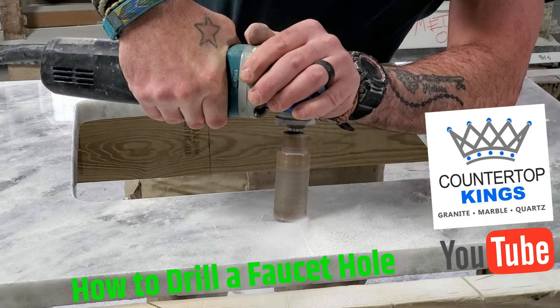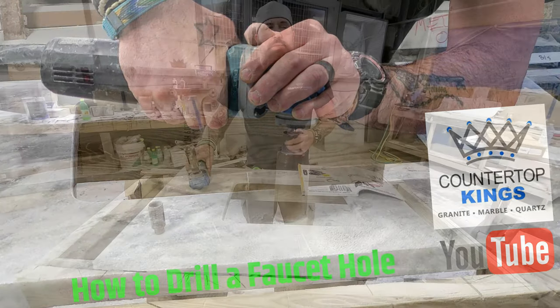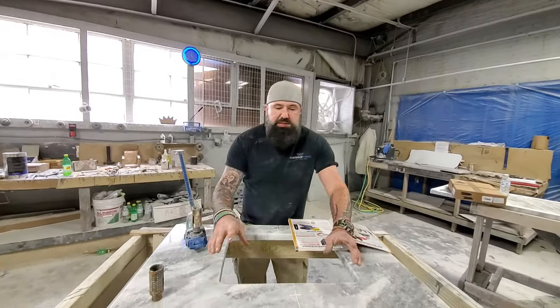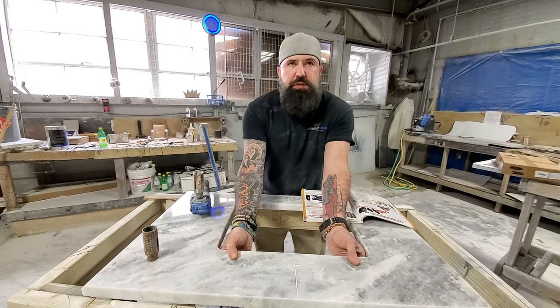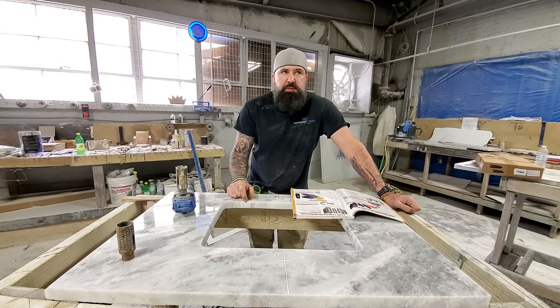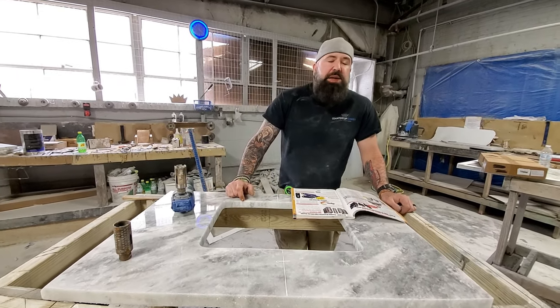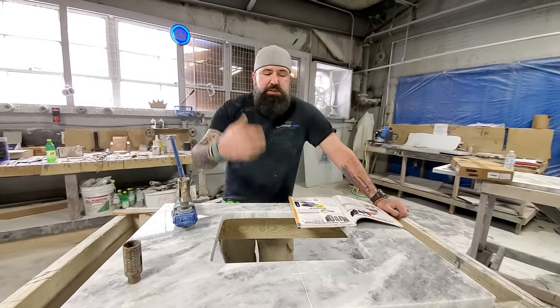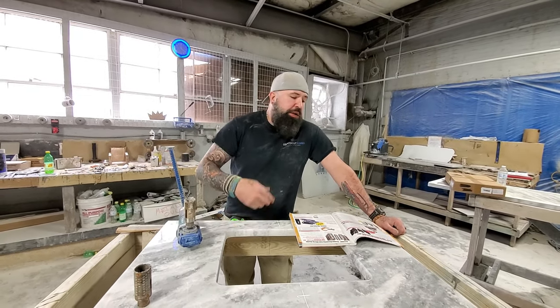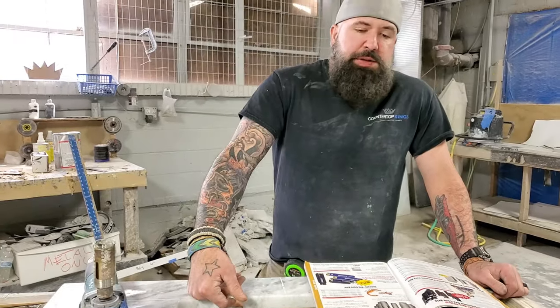It's hard for me to let other guys do the faucet hole because they have a tendency to skip it across the top and that is a big pain. You can make some wooden jigs to do it if you do it at the shop, but it's easy enough for me to just drill it myself. You can get the Fab King from Braxton and Bragg and it's got a mechanism where you can drill faucet holes and you don't have to worry about your guys skipping it.